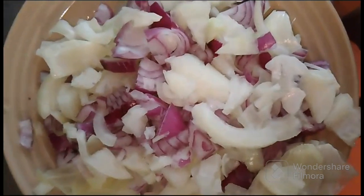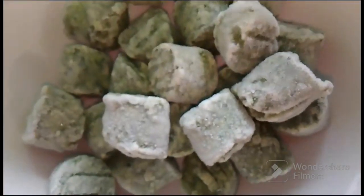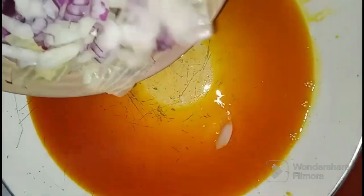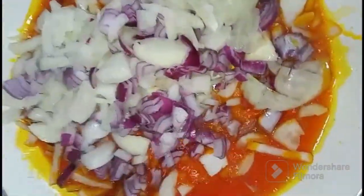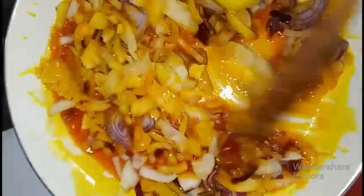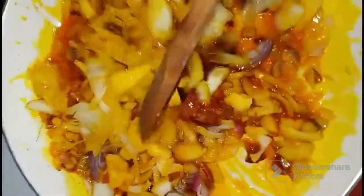For this recipe I will need onions. I will need tomatoes and pepper. I also have frozen spinach. So let's leave it to fry. Basically everything I put here will not be very fried, because it's yum.